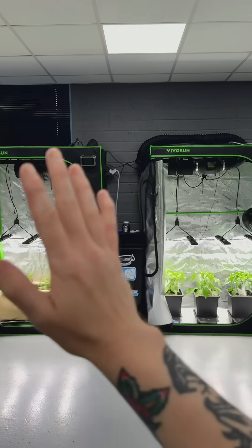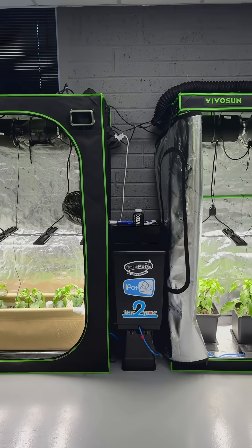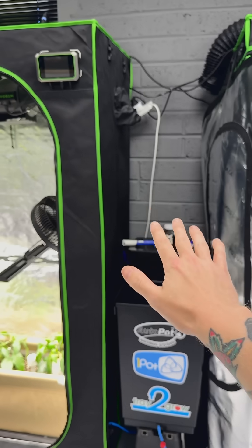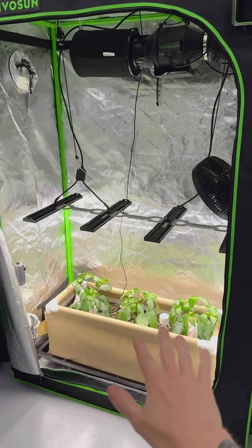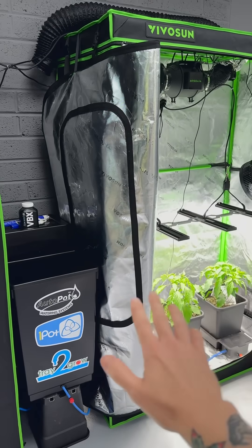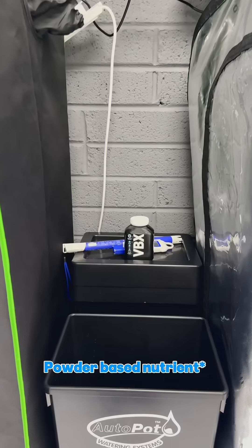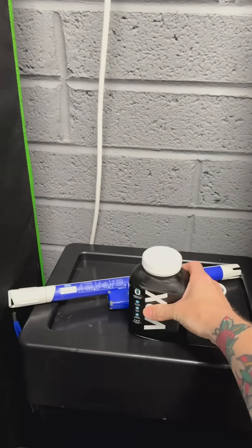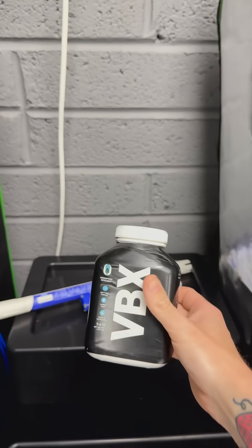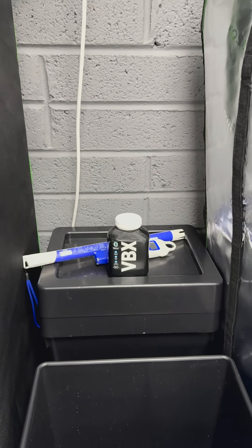Welcome back to the Living Soil vs Coco Grow series, and today is quite a special day. For the first time we are going to switch on both reservoirs — the reservoir at the back with water only, specifically for the tray to grow and the living soil, and on the right hand side the reservoir at the front, where we are going to be mixing in some VBX, which is a one-part mineral-based solution with probiotics including Bacillus and Trichoderma, specifically formulated for LED growing, and it incorporates their Stax, which is their CalMag equivalent.